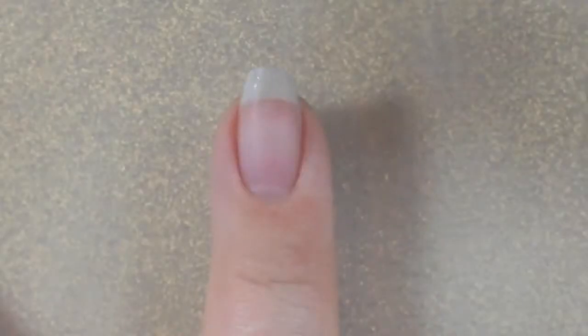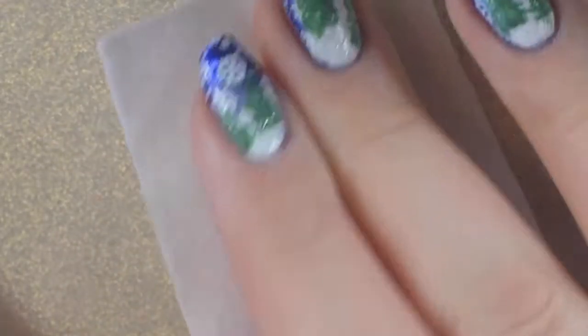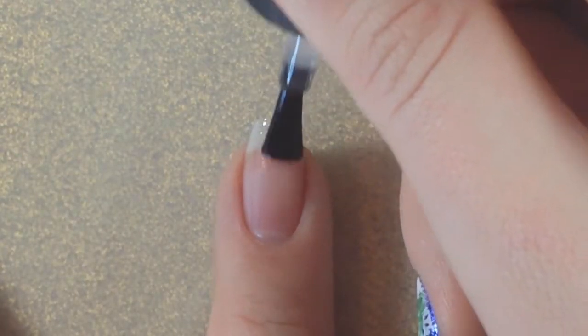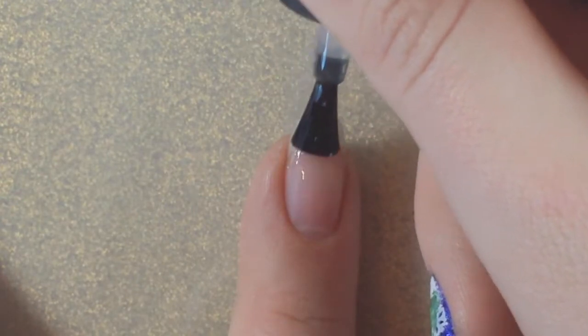Here's what my nails looked like before I prepped them. I just used some rubbing alcohol to remove any excess oil from the nail. Next I applied my layer of base coat and then cured that for 30 seconds.